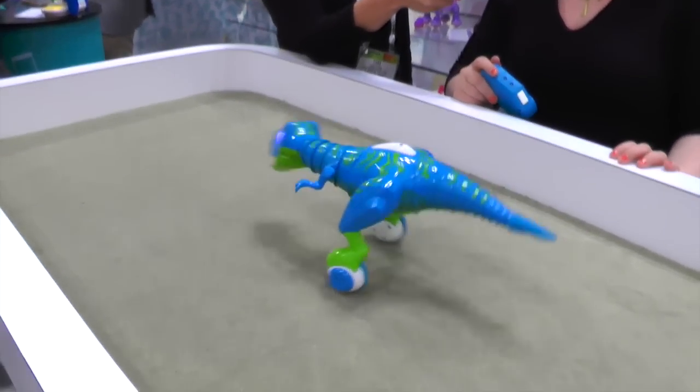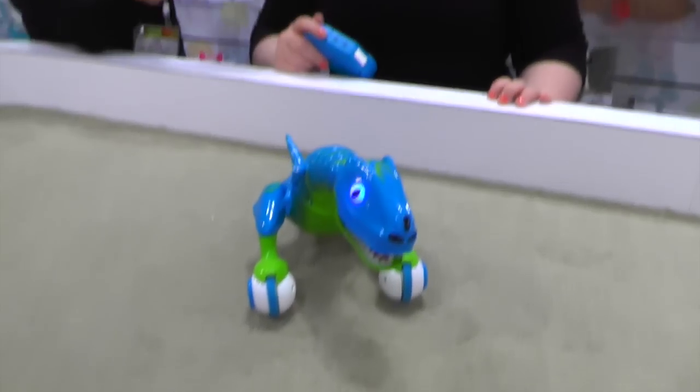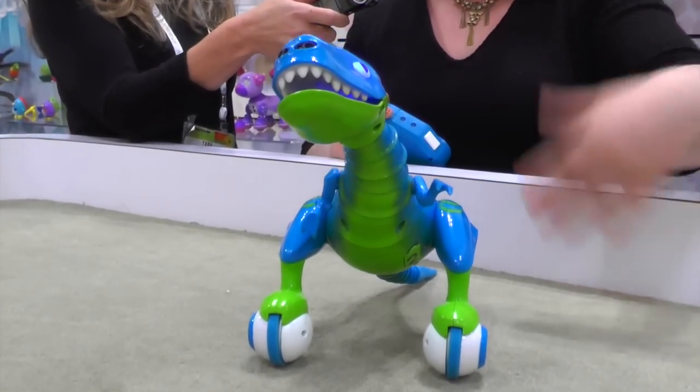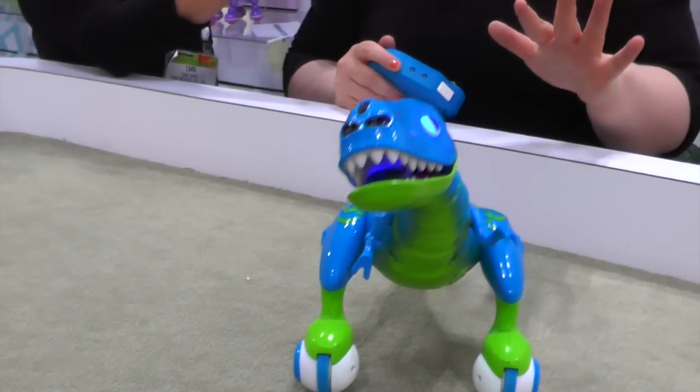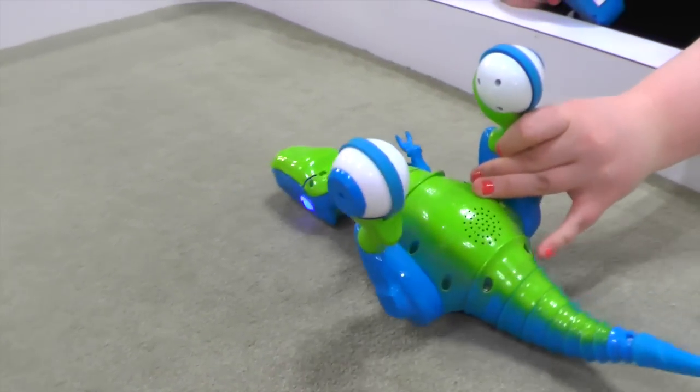So he's just having a good time, spinning around, then all of a sudden he can't handle it. On a hardwood floor, he actually picks up speed and turtles, so you'll find him upside down, waiting for you to help him.